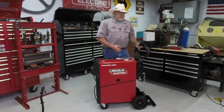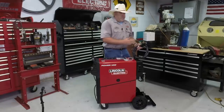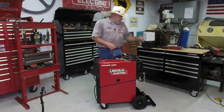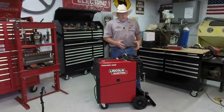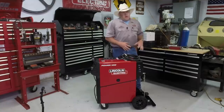The power cord is a number eight cord — fairly heavy duty with a nice molded plug on the end. It's a standard three-prong welder plug. Here's something that's been redone on this machine: the bottle rack has a tilt-down mechanism. That itself isn't brand new, but they've kind of reinvented the wheel here, and I think I'm going to like it.